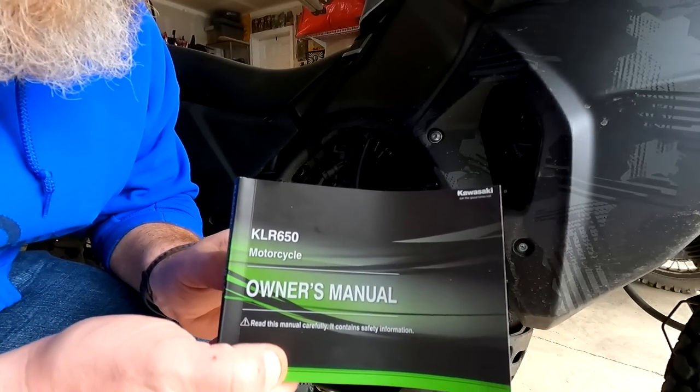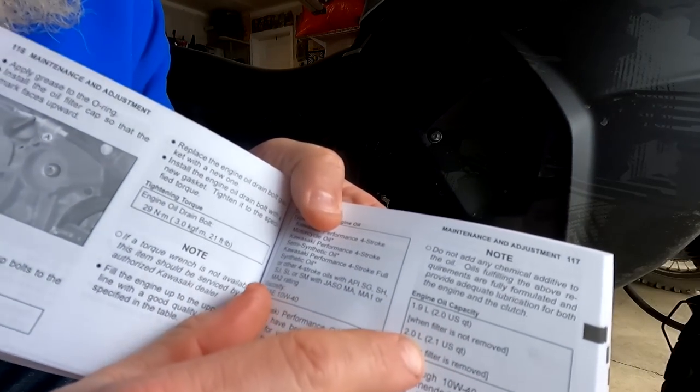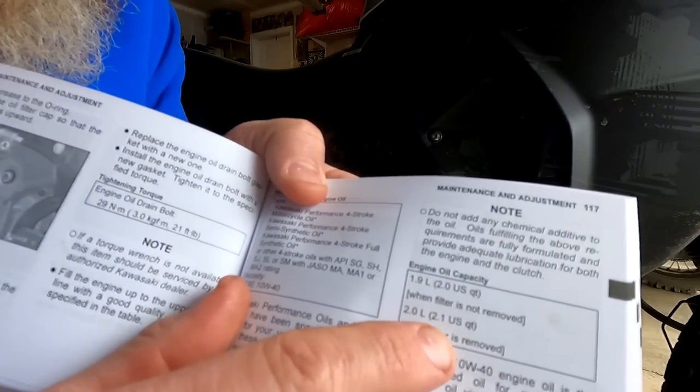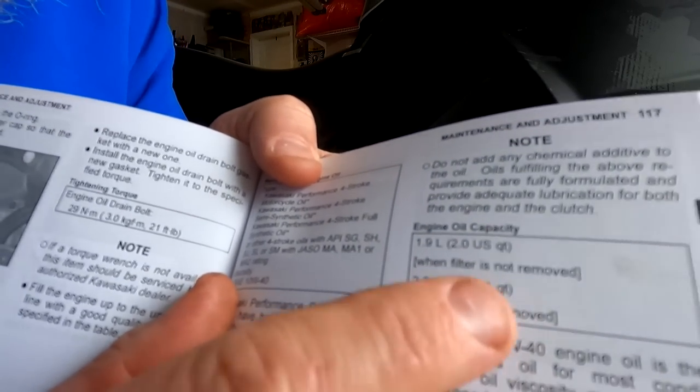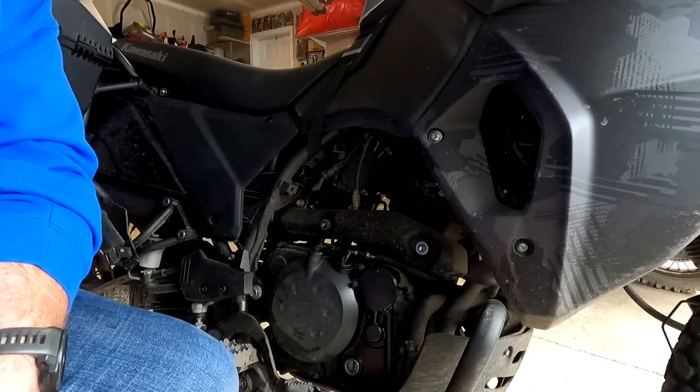That looks a lot nicer and cleaner. Nothing left to do but put the oil in. This is my 2022 KLR650 owner's manual — right here it says 2.1 US quarts of oil capacity. I'm going by the manual, putting in 2.1 quarts, and we'll let it run and see where it sits. This paper funnel from the kit is actually a nice touch — a disposable funnel.